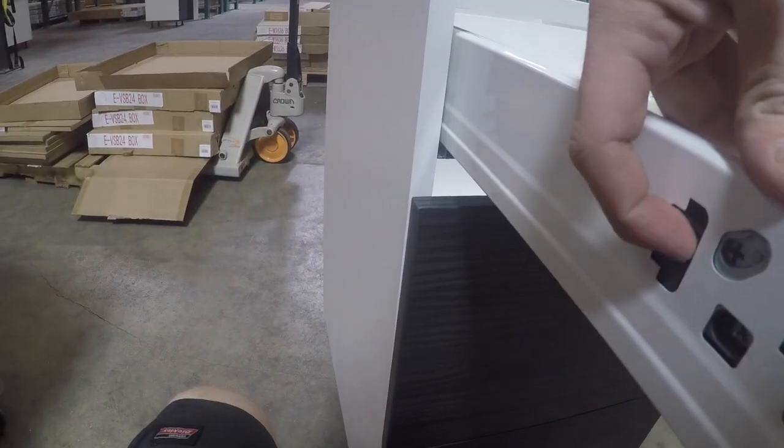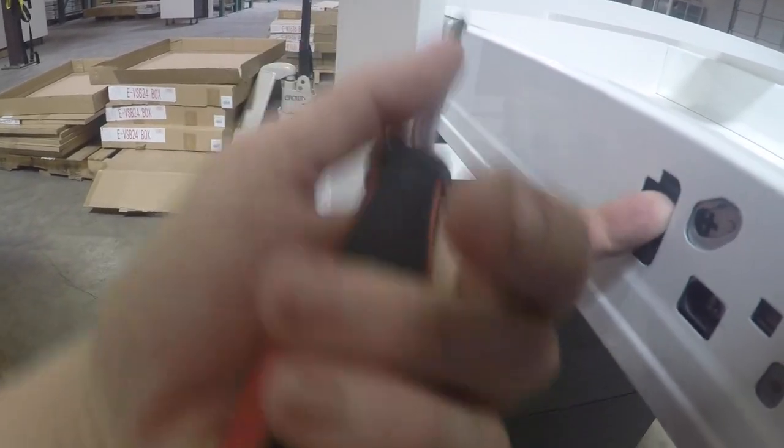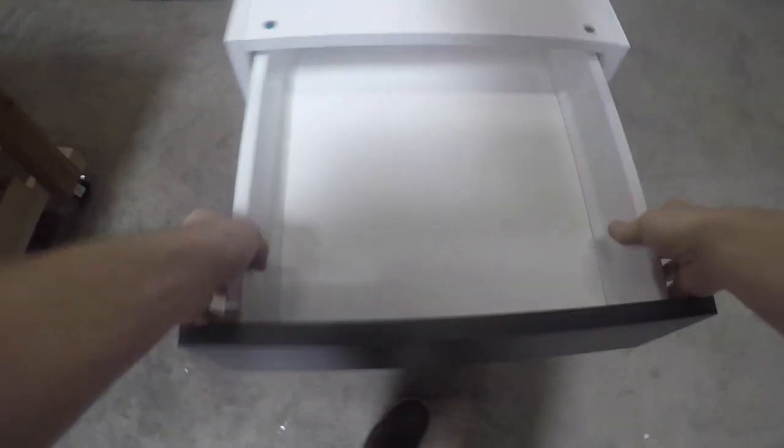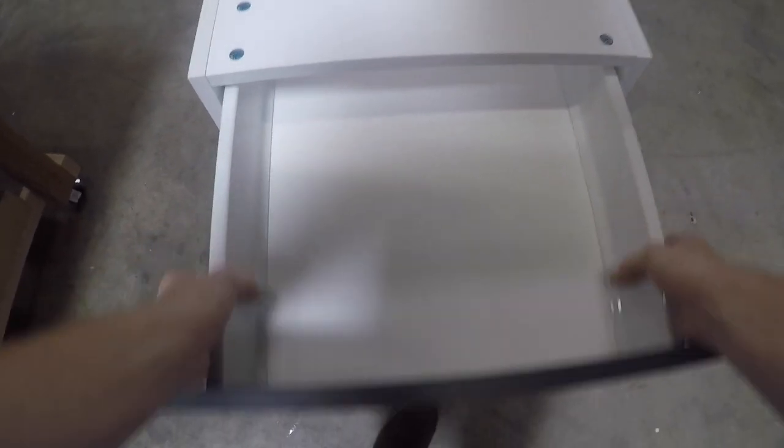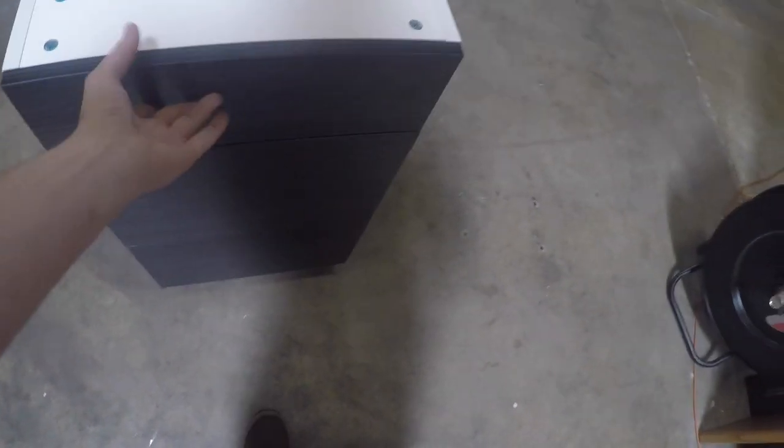There's a tab that goes up and down — there's one on each side — that's what takes your drawer out. You push both of them up and pull out, and it pulls your drawer off the tracks. You push it back in, you hear the click, and your drawer is back in place.